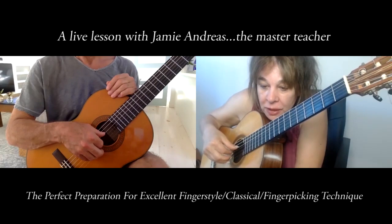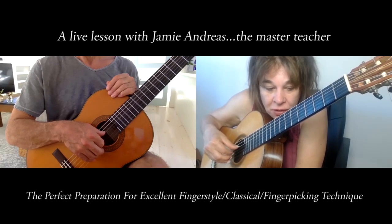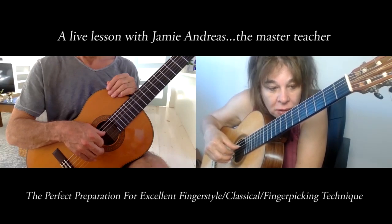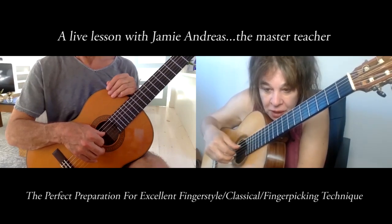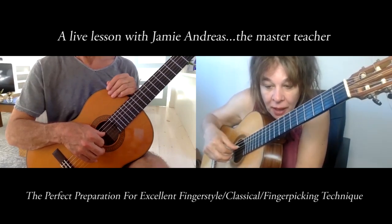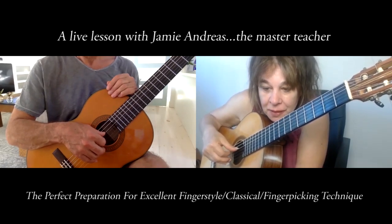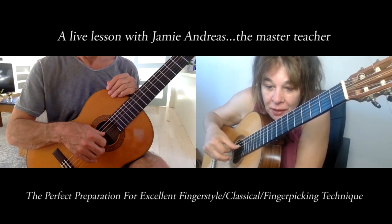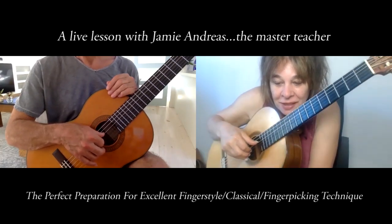Then increase the pressure with the finger by playing a louder note, still with the right stroke. After you do it a number of times with the nail back, do it without the nail back but with the same finger action — I'm above the string now but right close to it. That's the key.